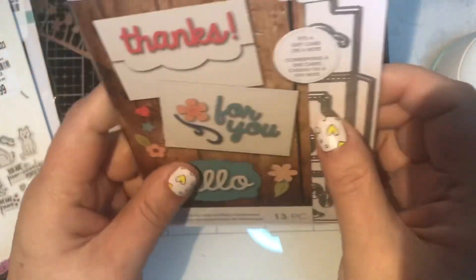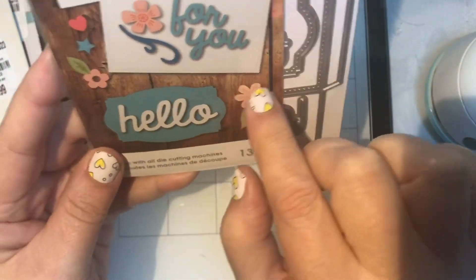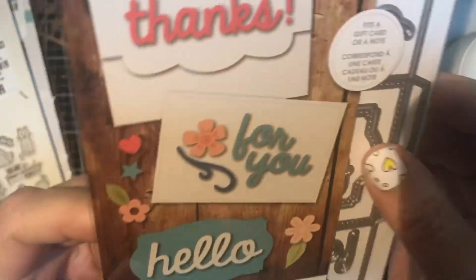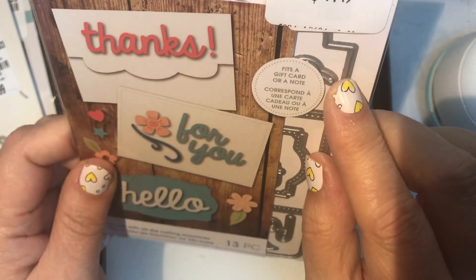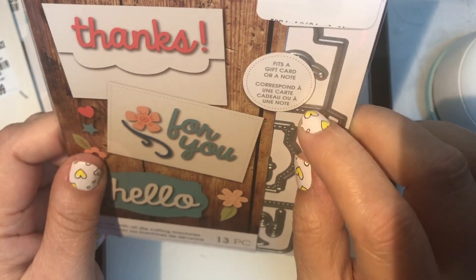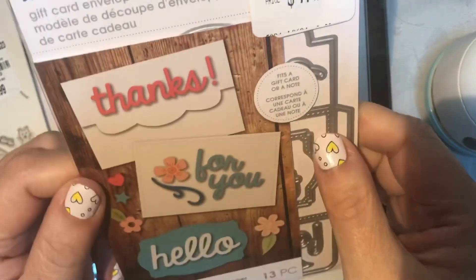I found this gift card envelope die — I thought how cute would it be to put your gift card in there. It was $7.49, originally $14.99, and it fits a gift card or a note. I'll try it out and let you know what I think.